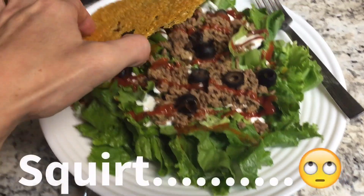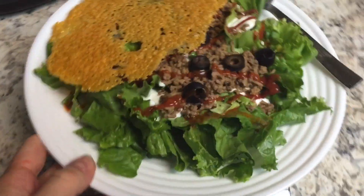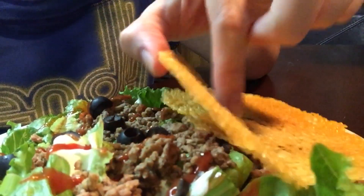I totally forgot ketchup so I squirted about half a tablespoon on there real quick. Now that everyone else is eating, it's mommy's turn all by herself. It's turned out really tasty-looking and the cheese crisp is as crispy as can be — it's delicious. So taco salad for me tonight, and I'll probably be having some raspberry jello later. Sorry about the terrible lighting.